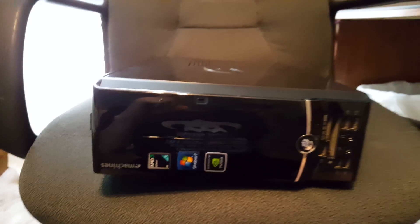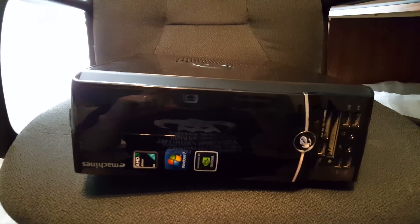Not too bad for what it was, but the power supply seems to have gone bad after all these years, and so I'm going to show you how to save the hard drive from it to back up the data the owner had on it to their new computer.